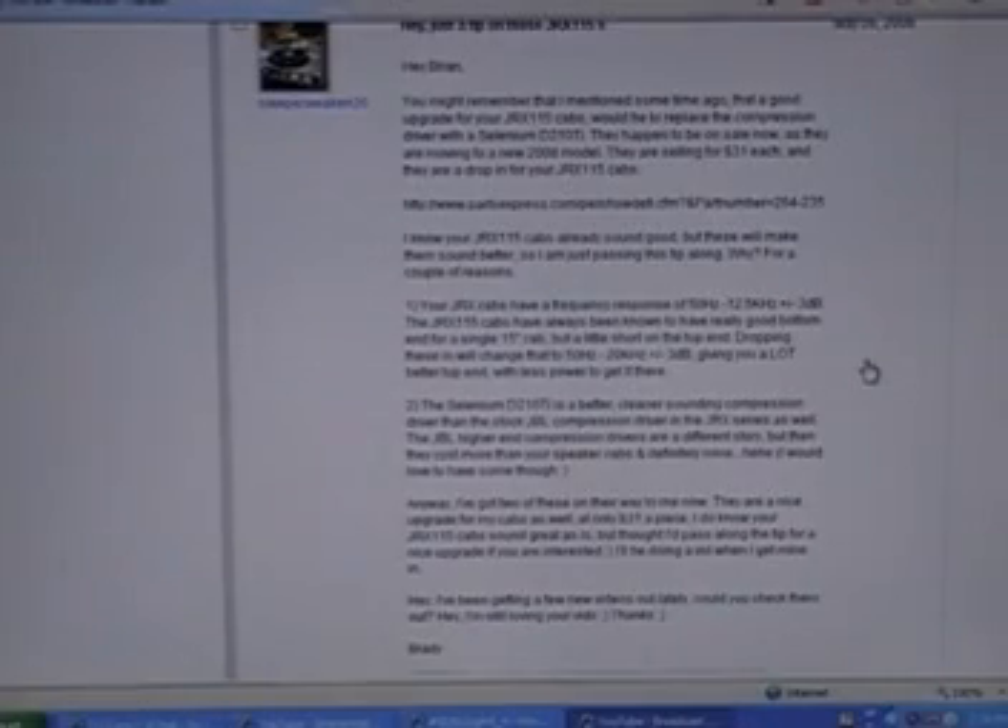This is the email I got from SleeperAwaken36 about two weeks ago. He's telling me that these drivers are called Selenium D210 Ti's. The stock JBL horn drivers have a frequency response of 50Hz to 12.5kHz plus or minus 3 decibels, where the new Selenium drivers have a frequency response of 50Hz to 20kHz plus or minus 3 decibels — giving you a lot better top end with less power to get there. I'm just taking his recommendation and going with it.